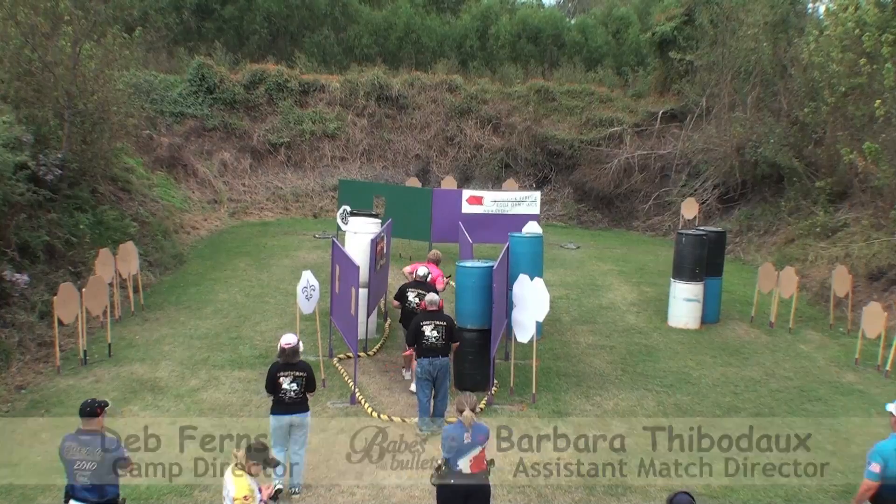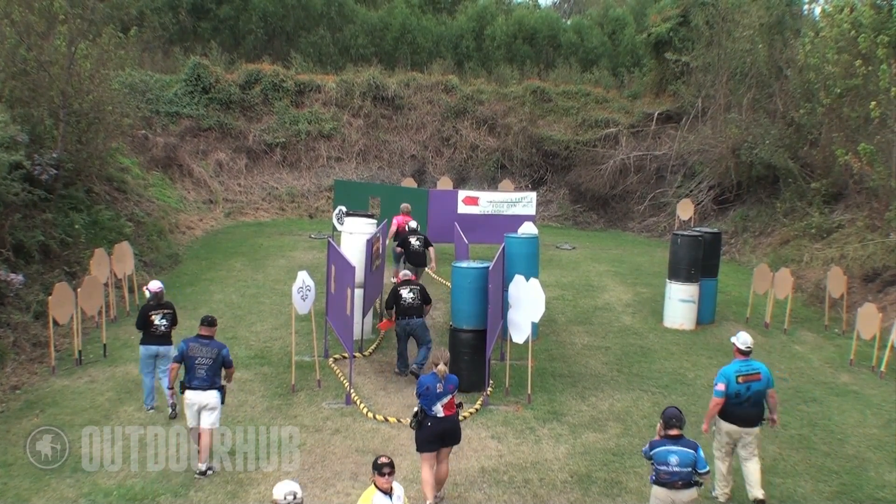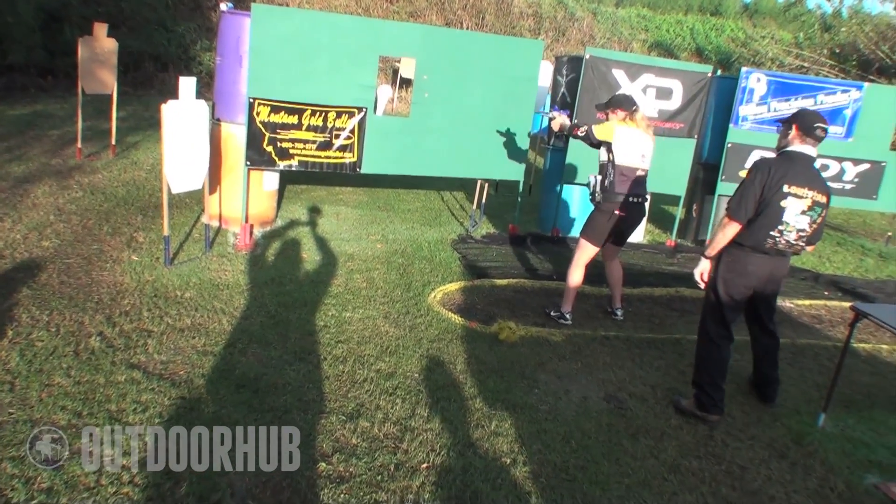For an action pistol program like this one with 12 stages, how long does it take you to get it ready and how many people are involved in helping to get it ready? Oh my goodness. We start as soon as we finish this one, we start for next year.